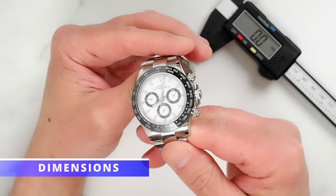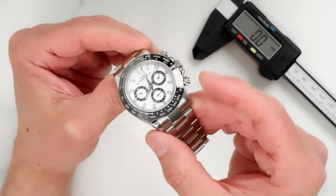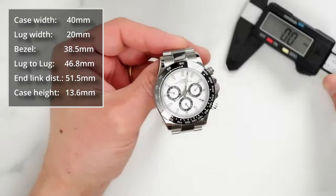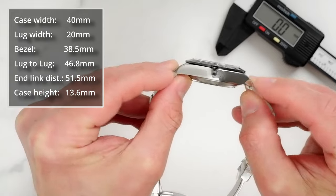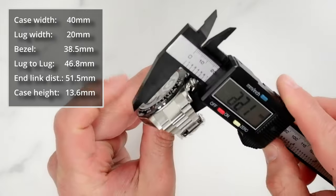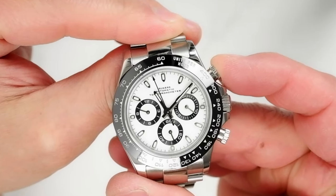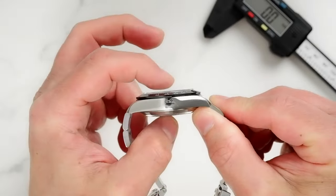Dimensions. It looks like Suggies has decided not to reinvent the wheel and went with a classic 40 millimeter case diameter and 20 millimeter lug proportions. The bezel diameter is 38.5 millimeters — coincidentally the same as on the ceramic bezel Rolex Daytona that this watch is taking a few cues from, to say the least. Lug-to-lug distance is 46.8 millimeters and end-link to end-link distance is 51.5 millimeters. The case height is 13.6 millimeters as I measured, which is actually a bit slimmer than stated on the product listing. For a chronograph housing a movement based on the Valjoux 7750 caliber, this is a respectable measurement.